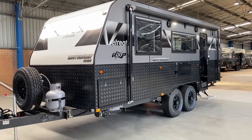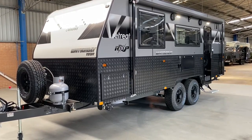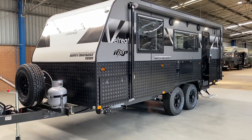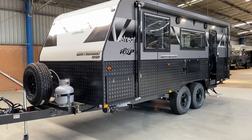Here we have a 2021 Retreat Whitsunday with the FRV pack. The FRV pack is an exclusive pack for this dealership that turns a normal touring caravan into a true semi-off-road caravan. I'll go through the features of the FRV pack in just a minute.